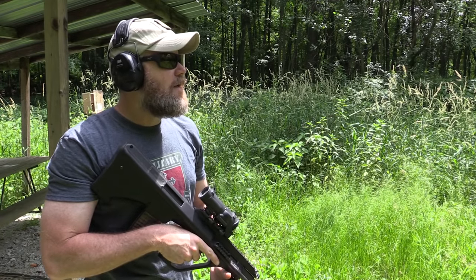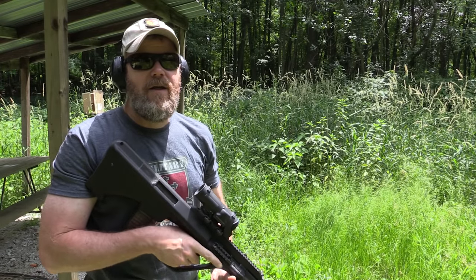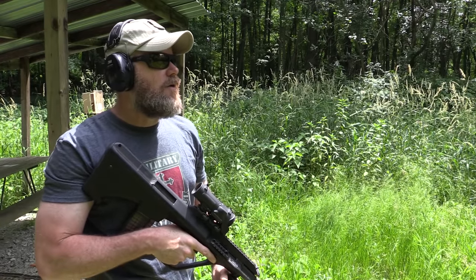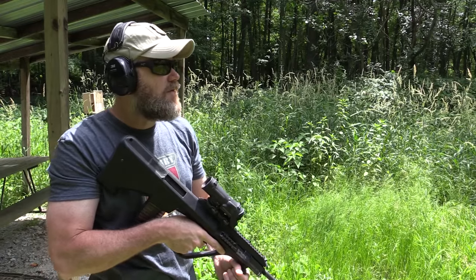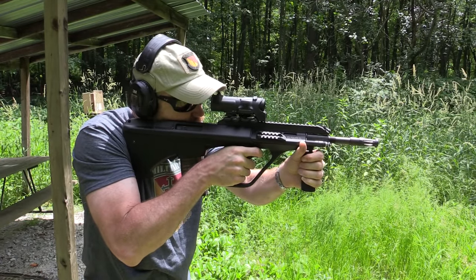I may walk it out to 100 yards later in this video — kind of depends on how the weather holds out. Let's see if she's zeroed. I've got the L-CAN switched up to four power.